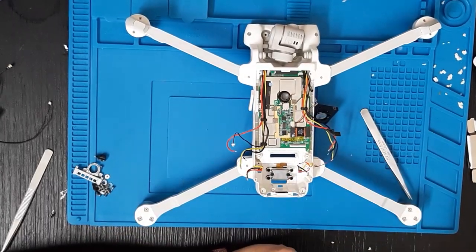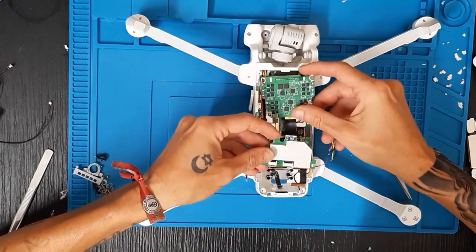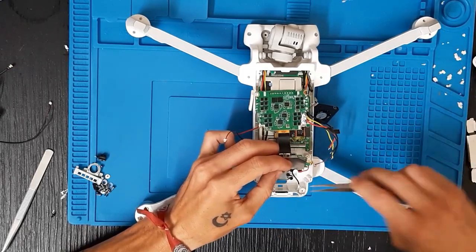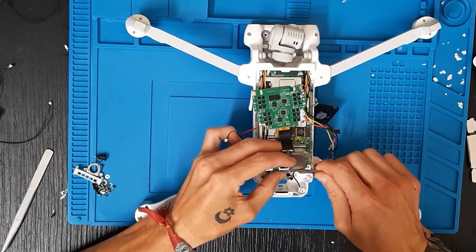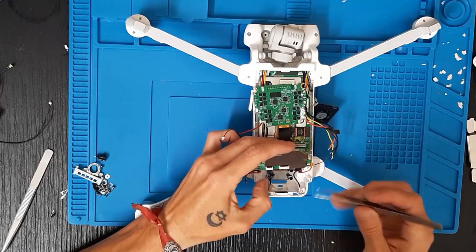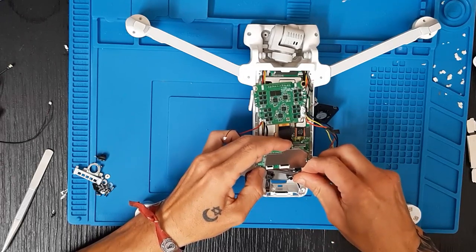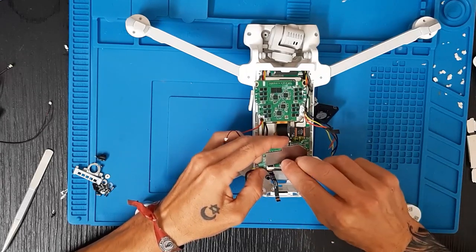Ahora podemos colocar la placa que le sigue. Esta placa va en este lugar, entonces vamos a darle la vuelta y vamos a colocar la IMU antes de hacer nada. Colocamos y cogemos el flex, cogemos las pinzas, nos aseguramos que está bien colocada y bajamos el flex. Vamos a comprobar por si se ha soltado un poco este flex del GPS, echándolo para atrás e insertándolo de nuevo por si acaso se ha soltado. Una vez eso comprobamos y cerramos el pin.